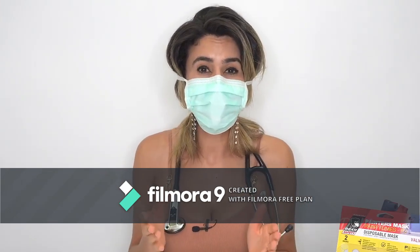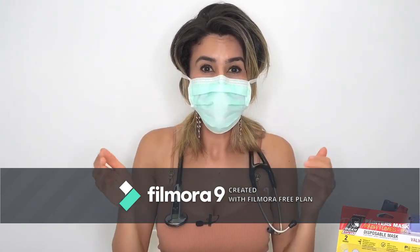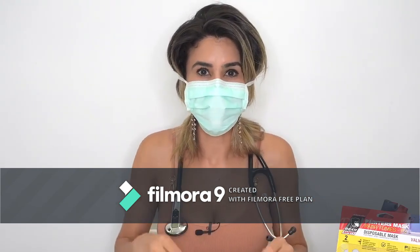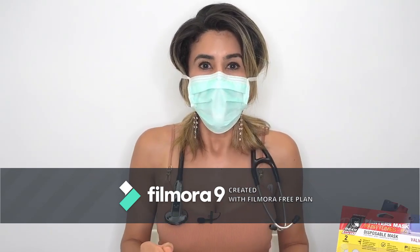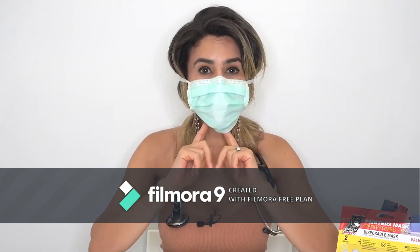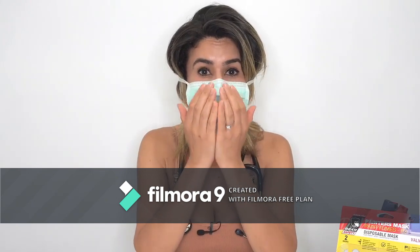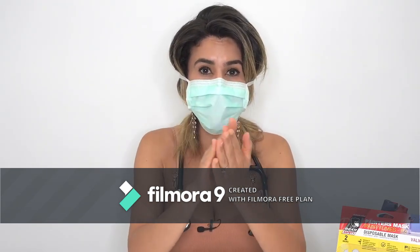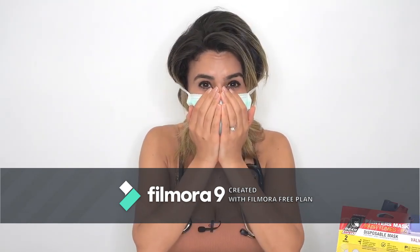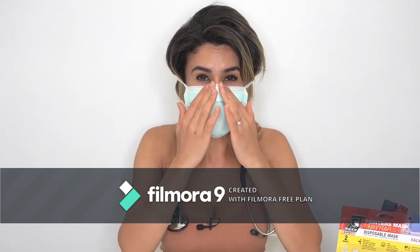Once you're satisfied, perform a fit check by taking a deep inhalation. When you inhale deeply you should see your mask move inwards because of the negative pressure — as you can see, my mask goes inwards meaning there is no seepage from around the mask. Next, perform an exhalation test: place your hands across your mask and blow out as hard as you can, feeling with your fingers for any loss of air. If you feel no loss of air when you exhale, you know you've got a tight fitting mask.